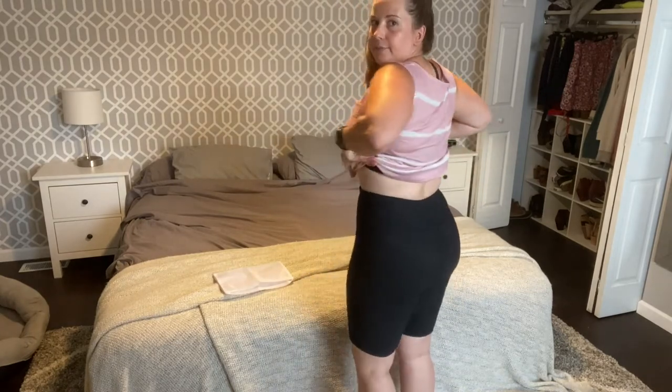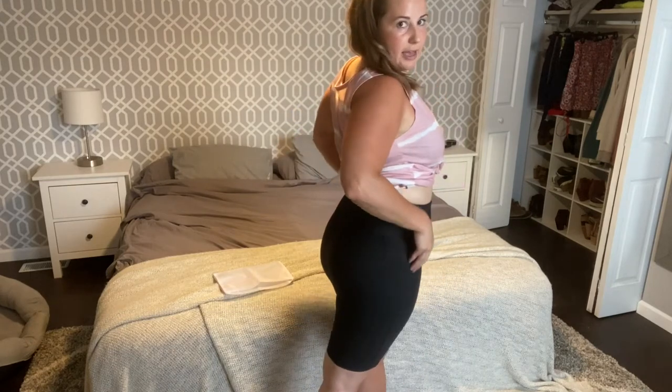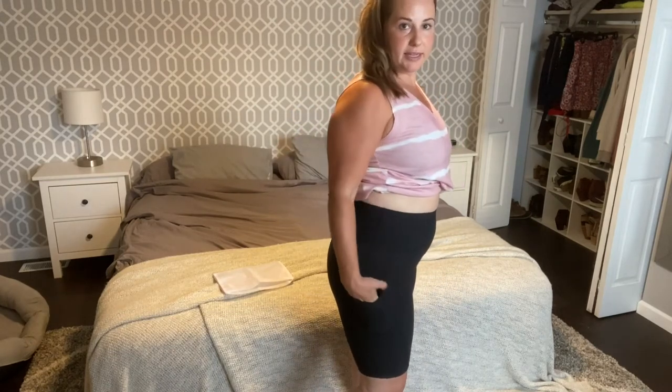They're spandex and nylon. You can see they kind of hit right above my knee. They are a high rise, so they come up way over my belly button, so that's great for me. I like that. They have two side pockets so I can put my cell phone in there, keys, anything that I might be carrying.